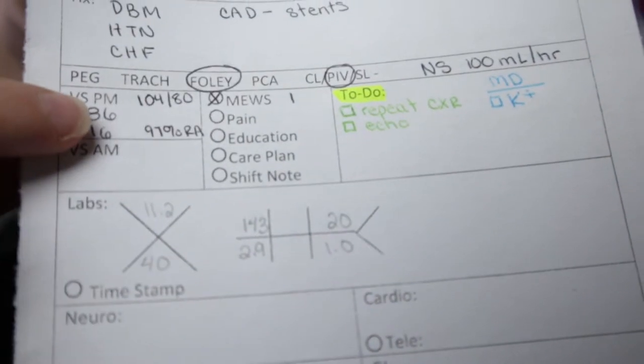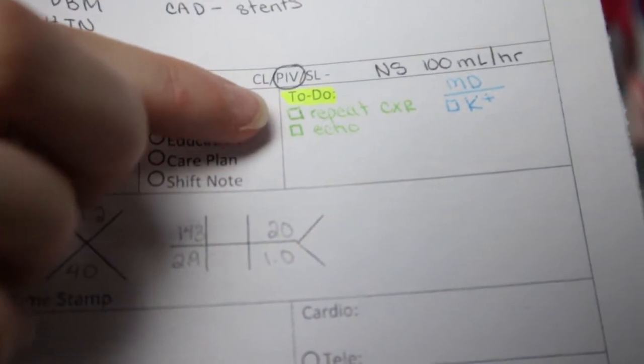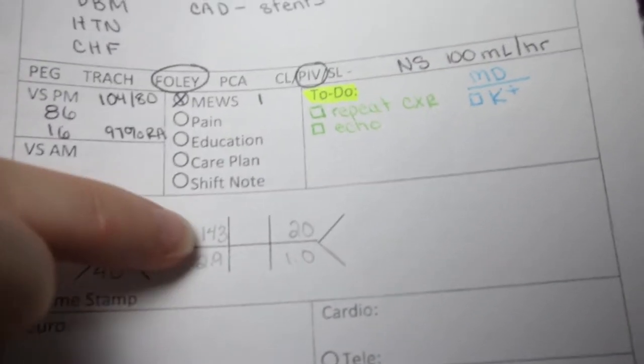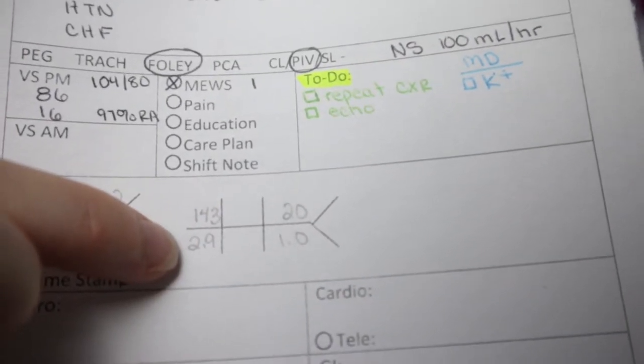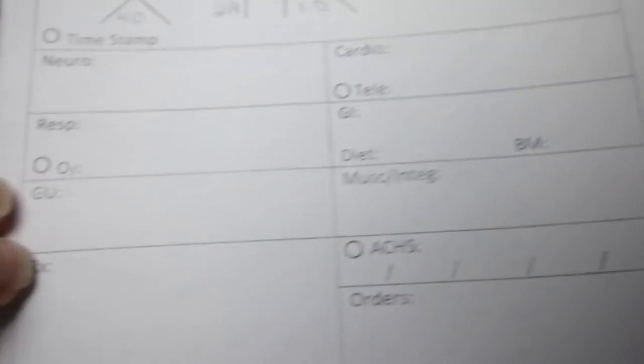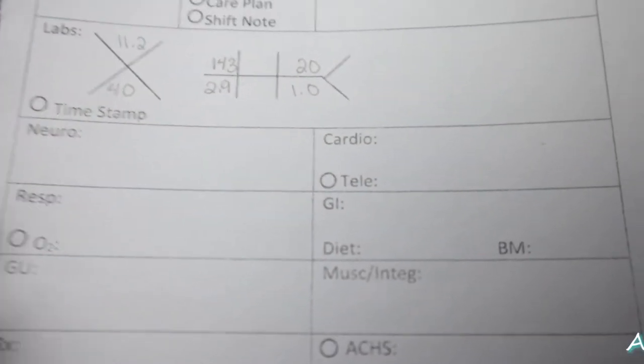Here's an example of those middle boxes after I've filled them all out. I have my vital signs, I've gone through my MUSE score, and I know I'm going to need to do a repeat chest x-ray — the patient also has an echo planned. I checked my labs and saw the potassium was only 2.9, so I know I'm going to call the doctor to get potassium replacement for them.